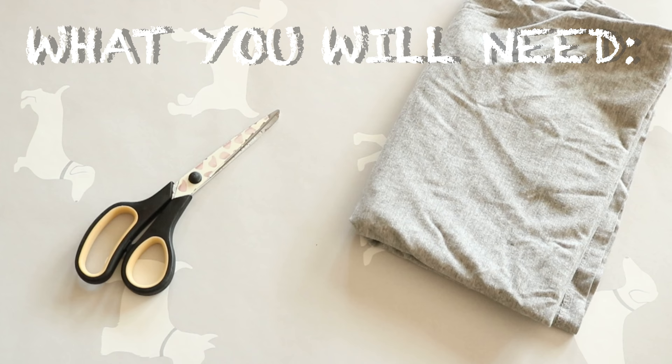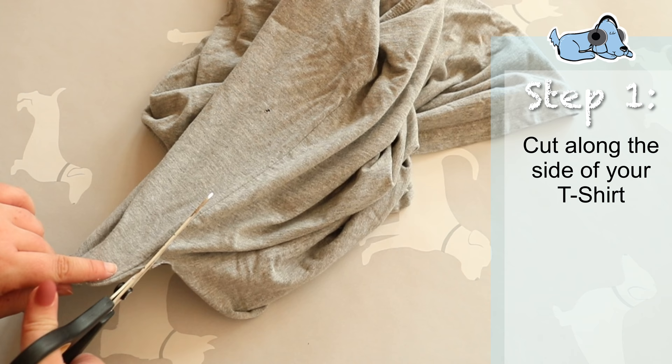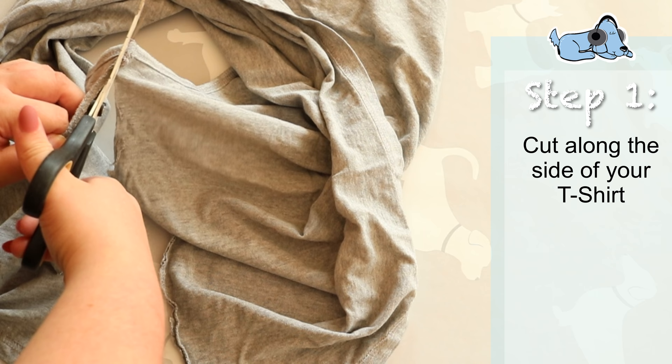So let's get started. Firstly, what I'm going to do is cut along the side of the t-shirt, just along the seam. As you can see, I'm just using regular kitchen scissors — it might be a little bit easier if you have fabric scissors, because this took quite a long time for me to cut.